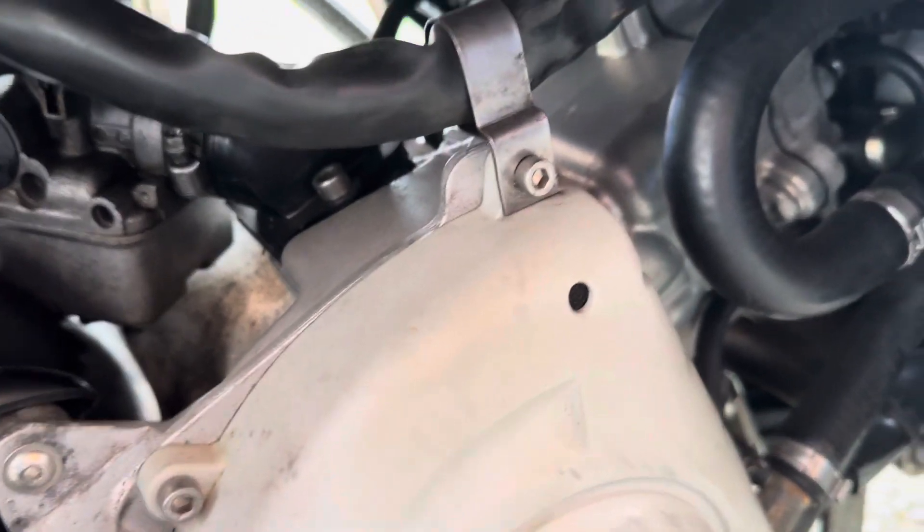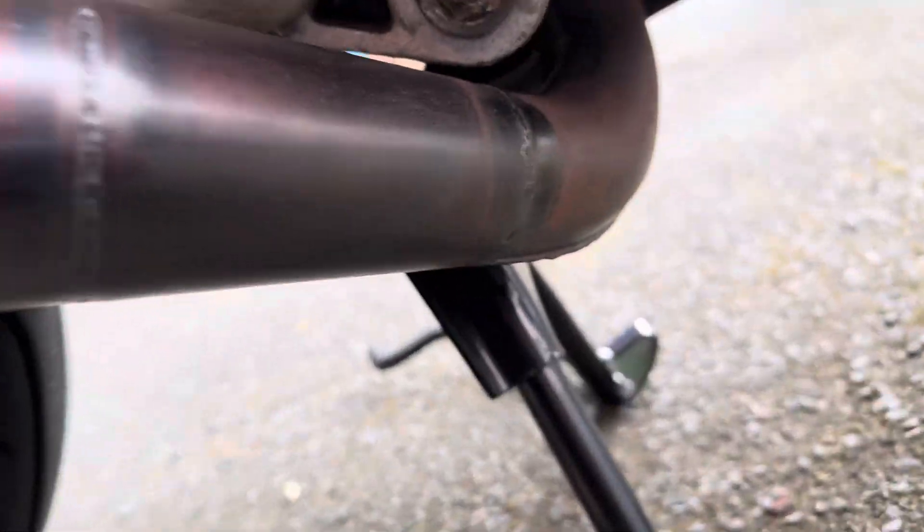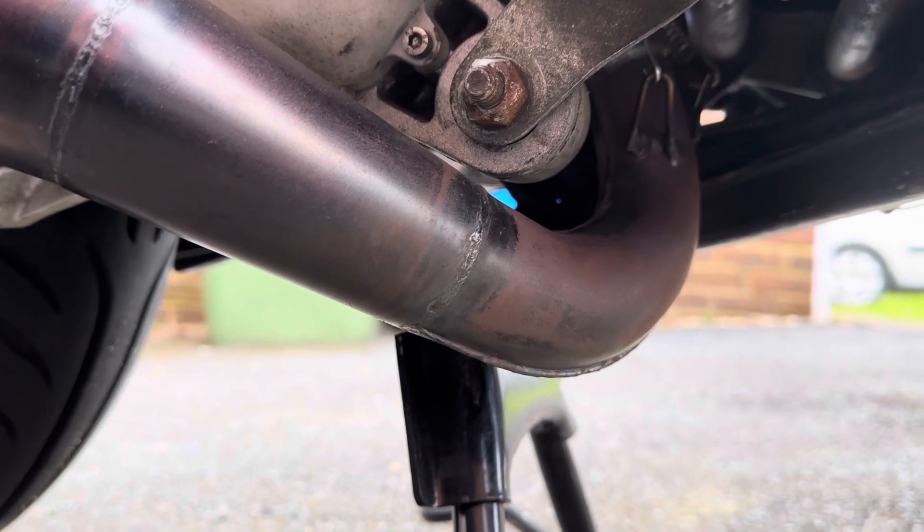The engine is all nice and clean. Exhaust nice and clean — fairly new.